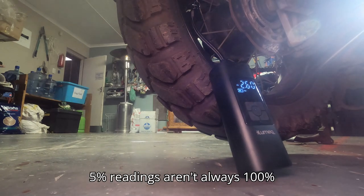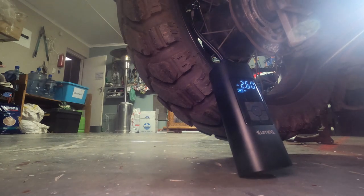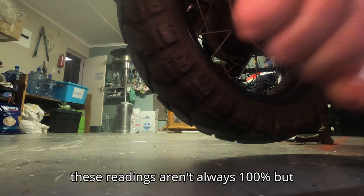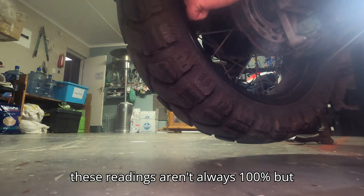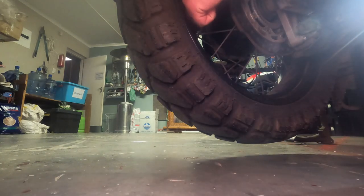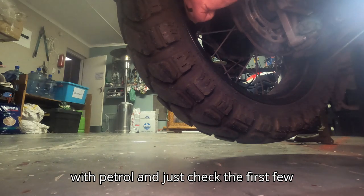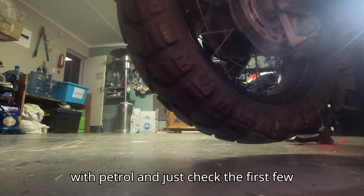It's like it's been bleeding and it was underperformed. These readings aren't always 100%. But to get to know your piece of equipment, you take your measurements and then when you do go to the garage, fill up again and just check the first few times. If you're happy with that, then you know you're good to go, because our wheels are very much most probably the most important thing.